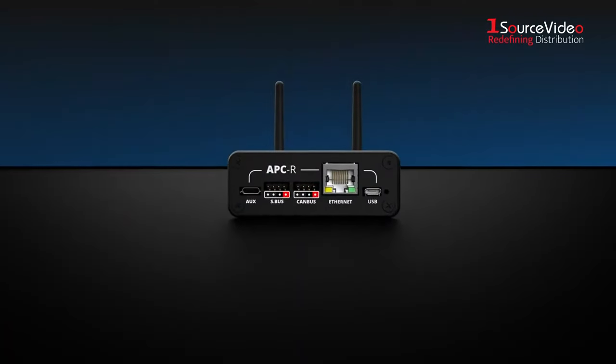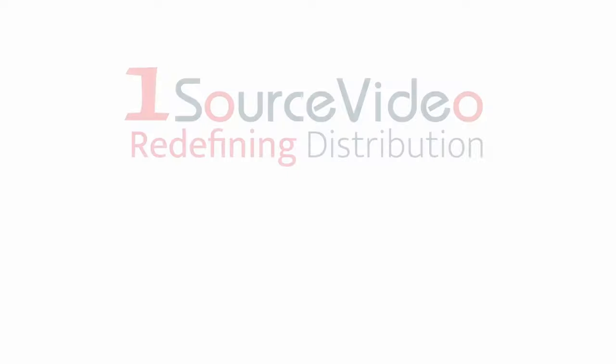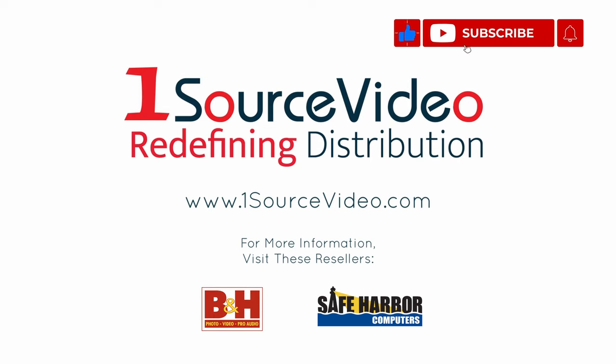The unit is also the perfect companion for your MiddleThings APC or APCR. To learn more about how the MiddleThings Middle Remote can help bring your production to the next level, check out onesourcevideo.com or visit your local reseller for more information.